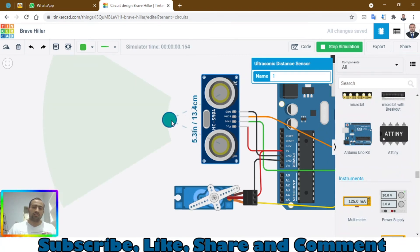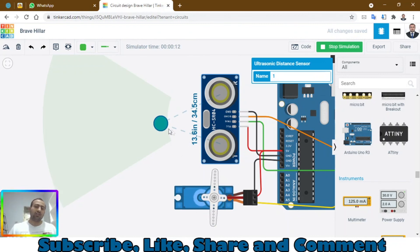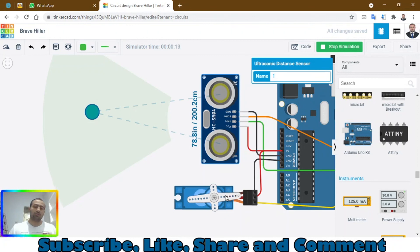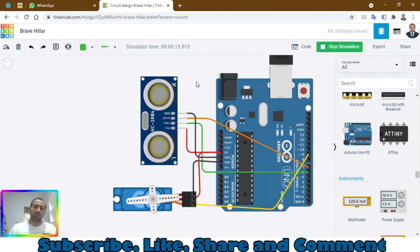You can see the moving dot representing the ultrasonic sensor's detection. The distance is less than 50 centimeters, which is why the servo has rotated to 90 degrees. When the object moves away, the servo will rotate back to its original position. You can make projects with this — for example, an automatic car parking system where the garage door automatically opens when a car comes nearby and closes when the car leaves. You can also add a small delay. Subscribe to my channel, thanks for watching, and keep watching my videos.